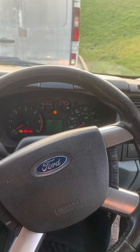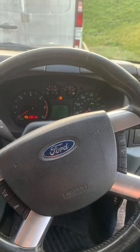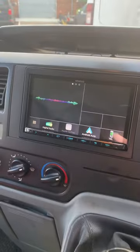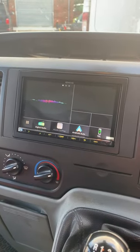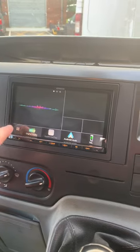Morning guys. Lee from Source Sounds, just giving you a little demonstration of this Kenwood DMX 7520 stereo we've fitted recently into this Ford Transit pickup truck. So you can see from the unit,